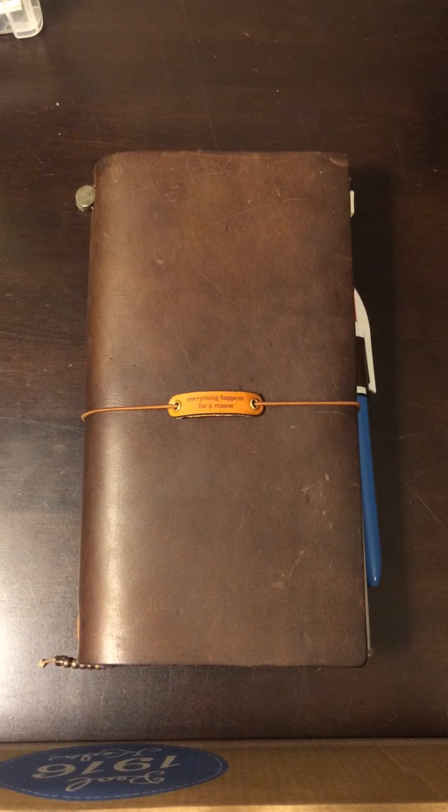Hi guys. I thought I'd make a video — all the cool kids seem to be doing it. So I wanted to just do a quick run through of how my notebook is set up.